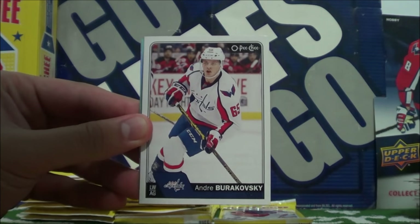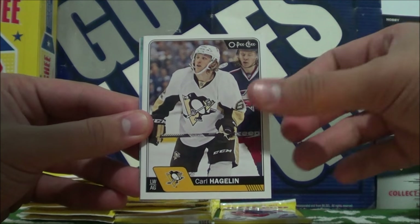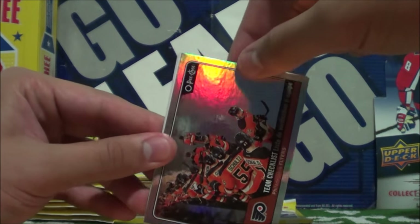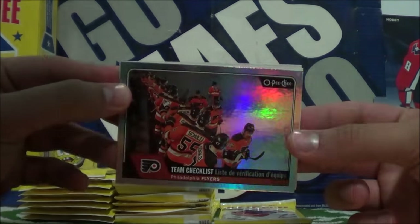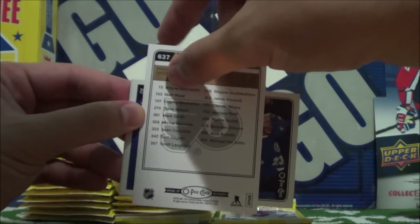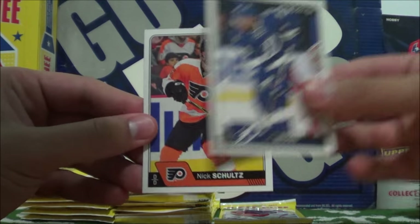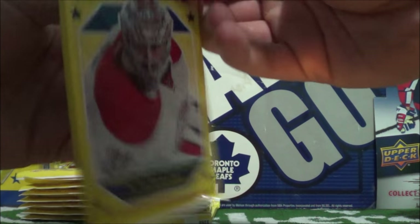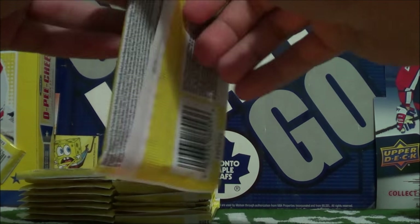Derek Stepan, Andrey Burakovsky, Mike Camilleri, Carl Haglund, Michael Froelich retro. We got the rainbow parallel of a team checklist for the Flyers. I freaking hate the Flyers, but a nice looking card nonetheless. JT Brown and Nick Schultz. I want Maple Leafs — where's my Maple Leafs hot box? I did buy these in Toronto.